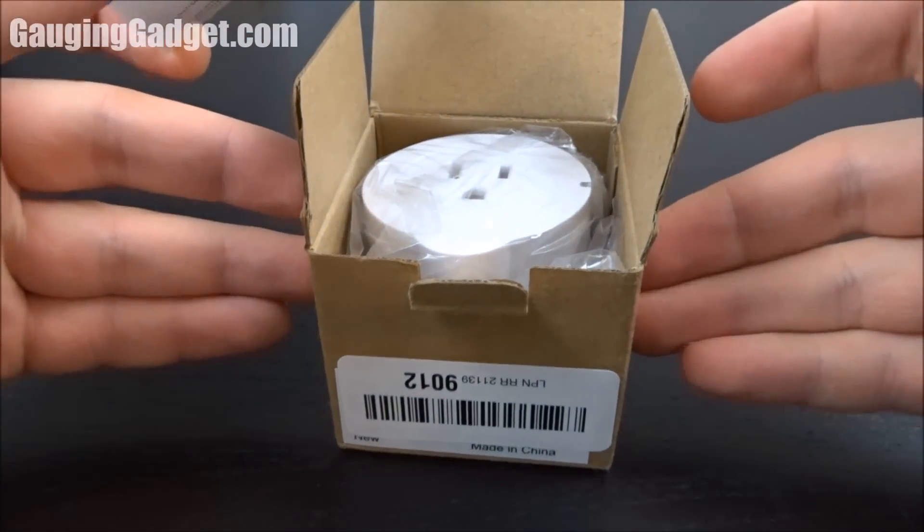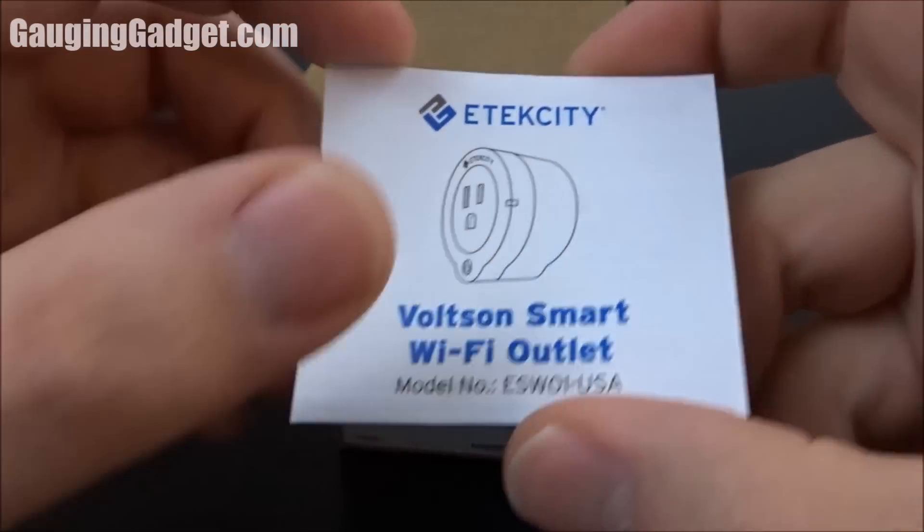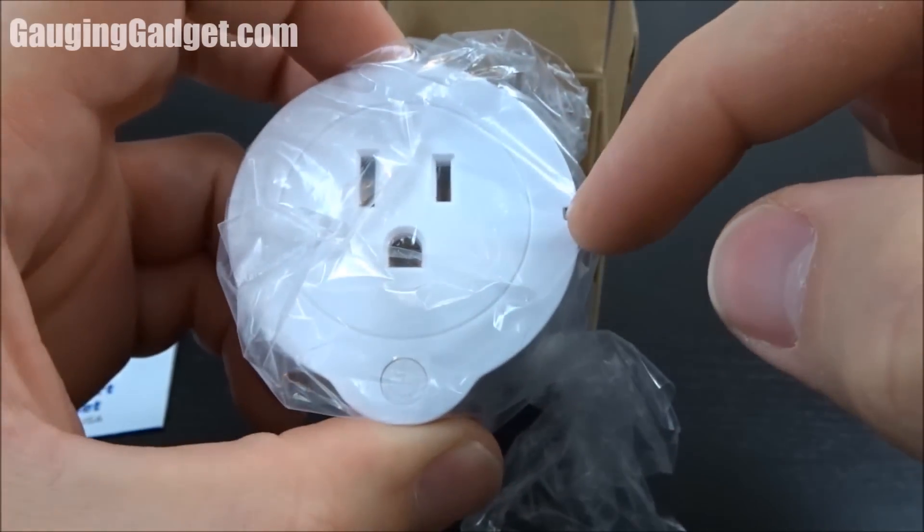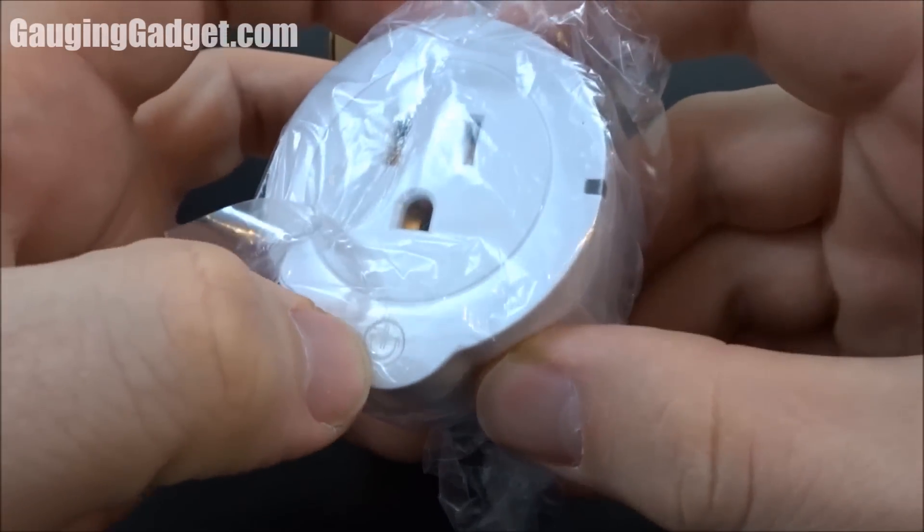It comes in a cardboard box, which I like because it is recyclable. You have a little owner's manual here. We have the device here, and as you can see it's actually pretty small — only about maybe two inches wide, and it's a circle. You have a little power plug at the bottom.